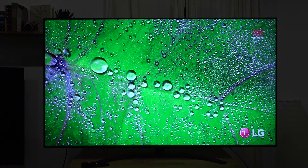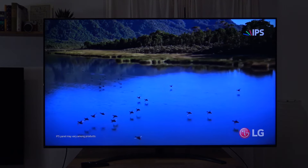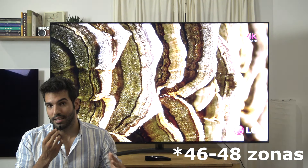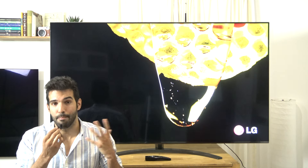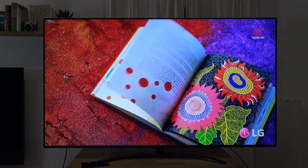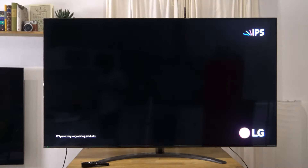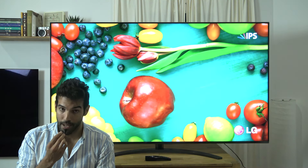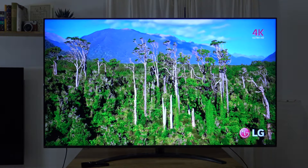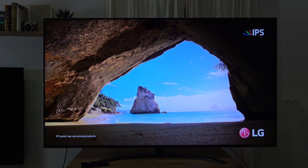El valor de NITS que nos ha dado este televisor ronda los 600 al 10%, lo cual es un valor bastante pobre para un panel LCD, quedando incluso por debajo del televisor OLED C9. Si juntamos el pico de NITS muy pobre al 10%, un contraste que no llega casi a 1.000:1, y unas 36 zonas de atenuación, tenemos un resultado que en HDR no da en absoluto la talla. Un panel VA ronda los 6.000-7.000:1 de contraste, mientras que este panel roza los 1.000:1. Son 7 veces menos de contraste con 2 veces menos de zonas, además de un pico de NITS que ronda la mitad que la competencia.